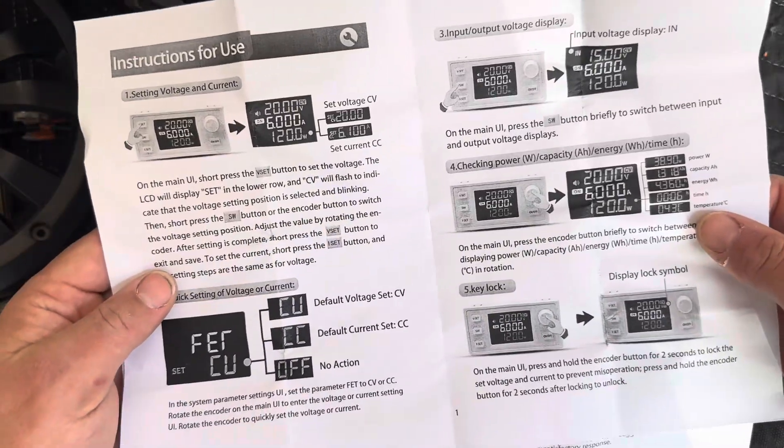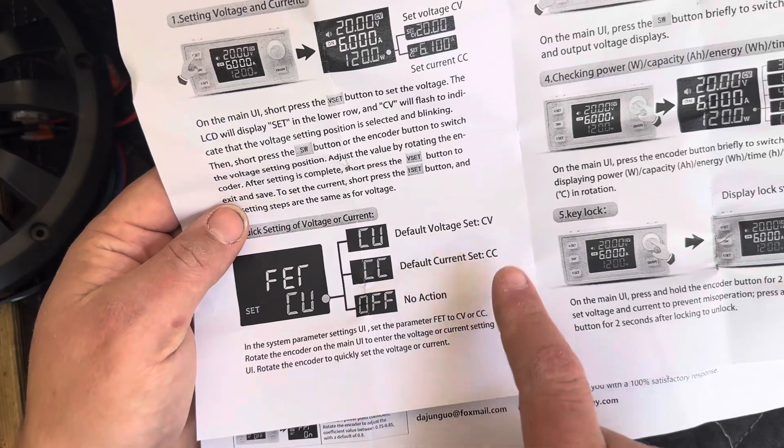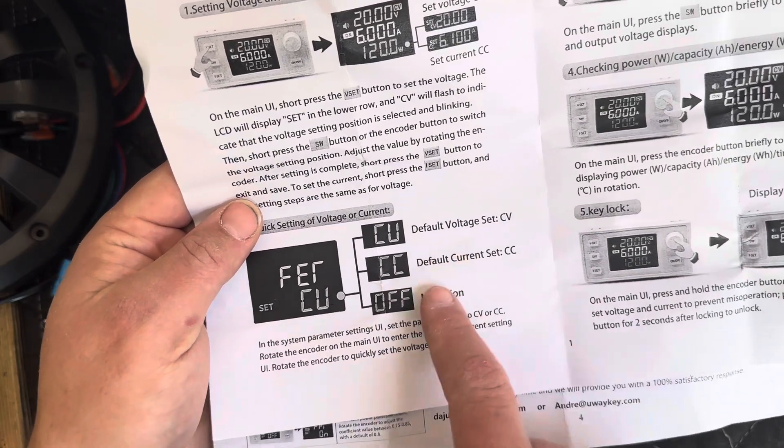It comes with nice English instructions that you can clearly understand. We have set current, set voltage, and off.